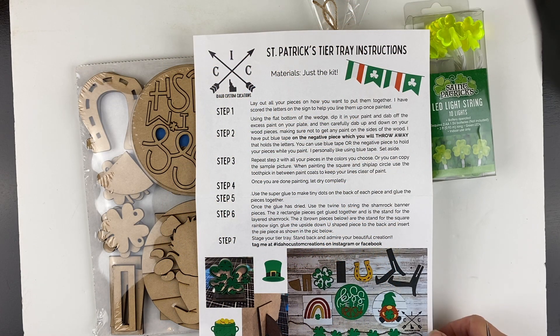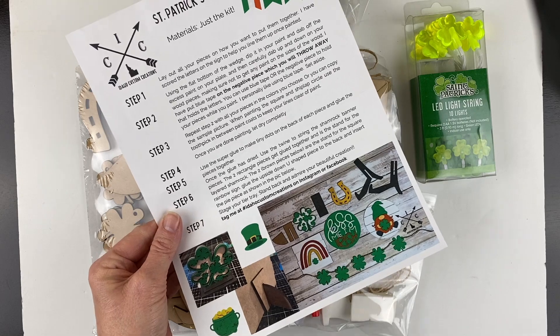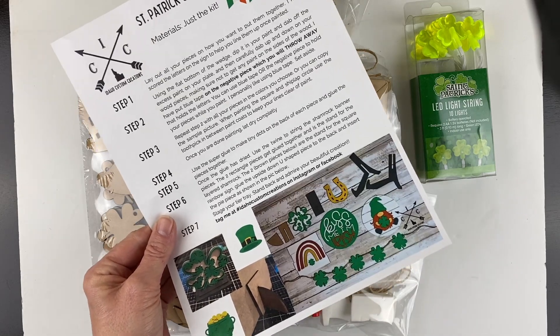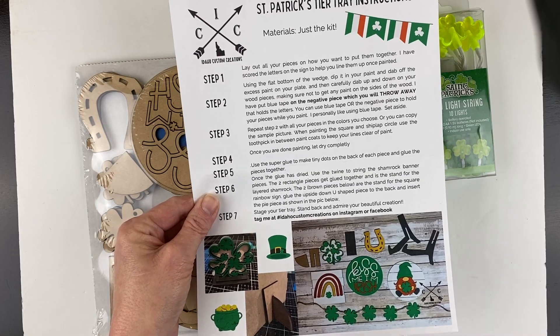Hi stamping friends, it's Becky Roberts with Inky in Idaho. I just received my February kit from Idaho Custom Creations, which is for the tiered tray — remember the Valentine's one I did last month? So this is the February kit that is actually March decor for St. Patrick's Day.